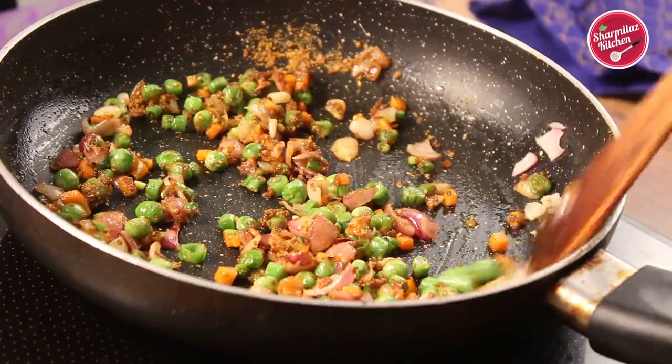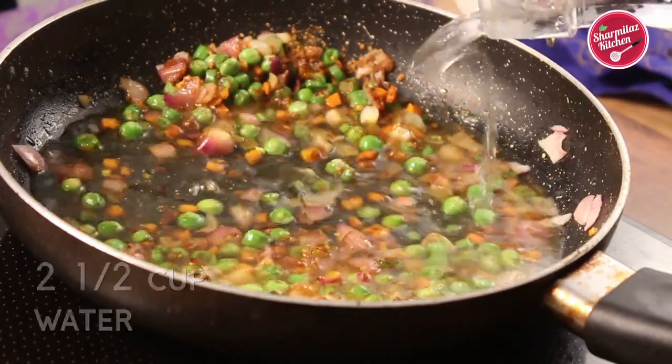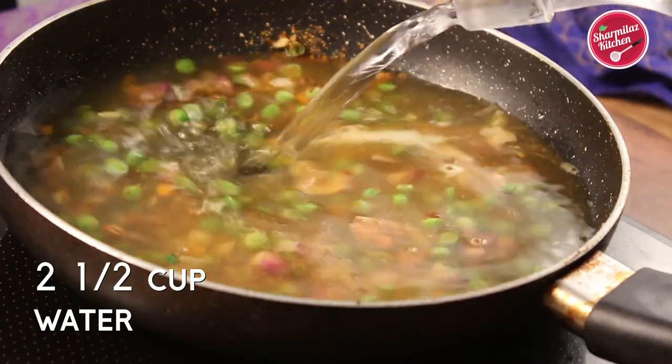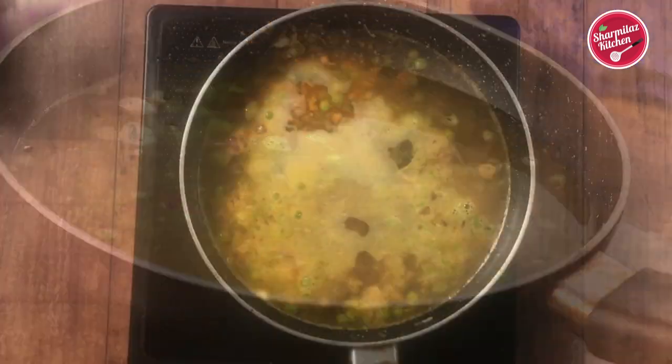When the vegetables are slightly softened, add in two and a half cups of water. We don't need to cook the vegetables until fully cooked because after adding the water the vegetables will cook more — so if you cook the vegetables thoroughly, they will be overcooked.